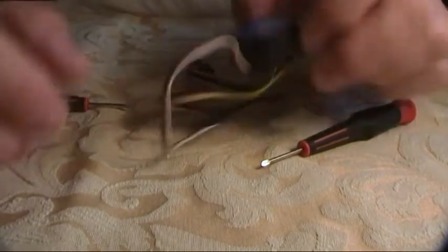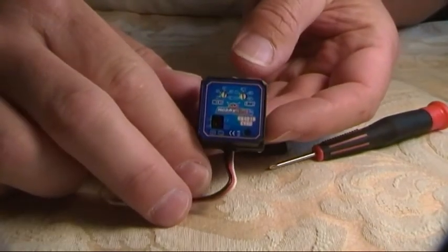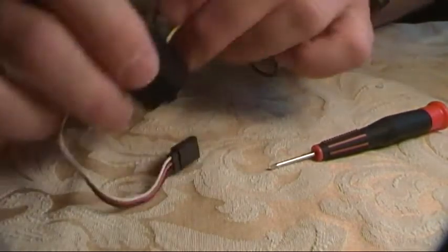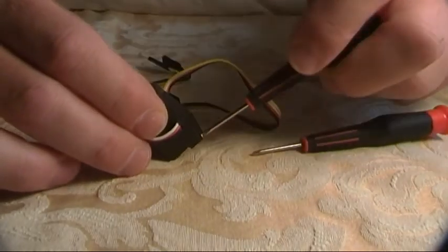I'm just going to show you the hot glue fix that is recommended for the Hobby King 401 Gyro. Just on the back, there are four screws — let me just undo those firstly.